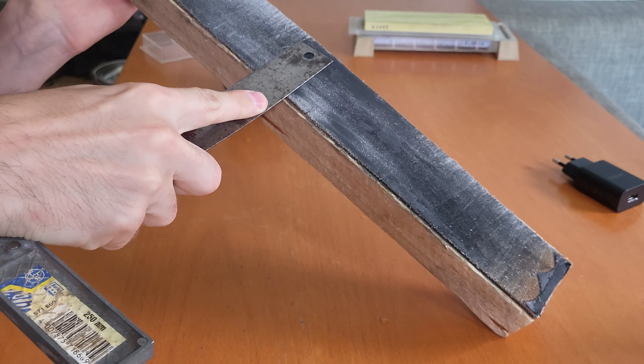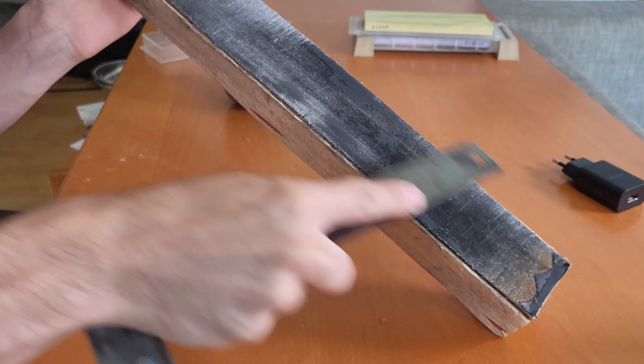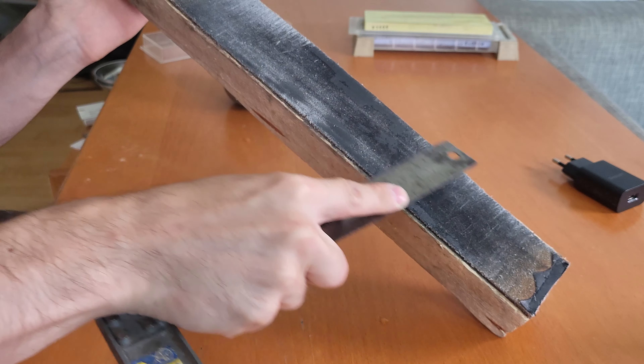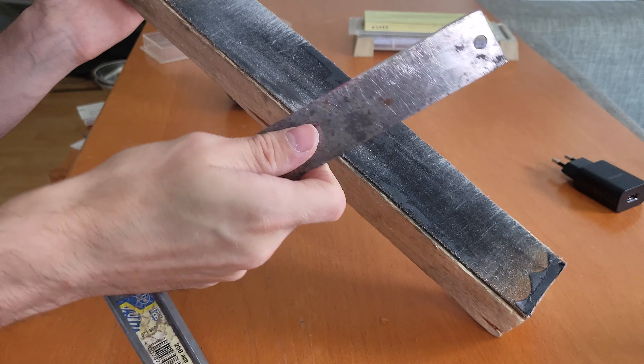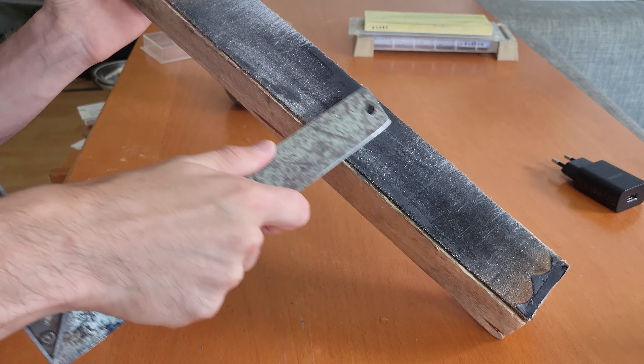Now let's finish it off on the leather strop. We don't need a lot of pressure here because the ruler is very flexible anyway, so it wouldn't actually matter. We just need to get off the burr and polish the edge a little bit to get it to the razor sharpness that we wanted.